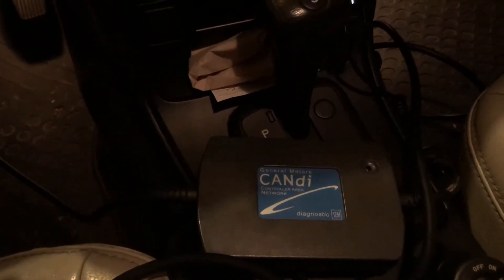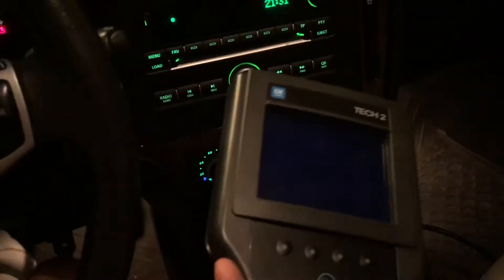I've got my Tech 2 — this is a Chinese knockoff, but it seems to work pretty well. This here is a candy module. I think the 2006 and later cars use those; the earlier cars don't, so you don't need it if you have a 2003 or something. Mine's a 2006, so I'll show you how this procedure goes.